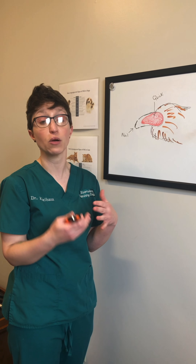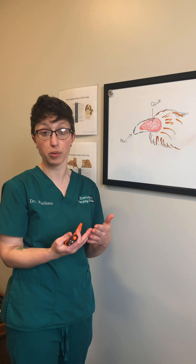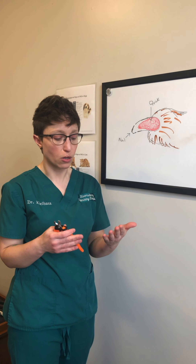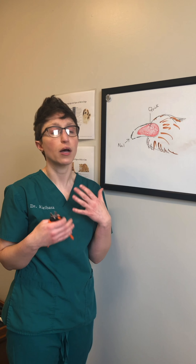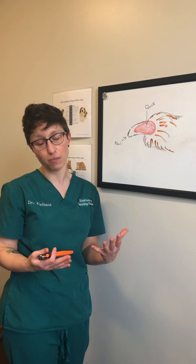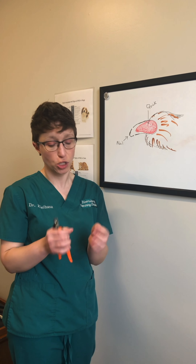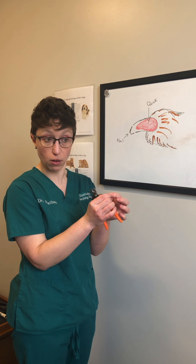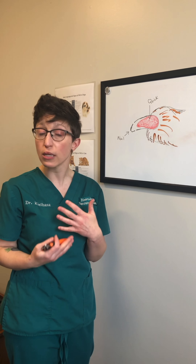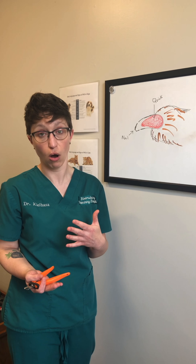Sometimes here in the clinic we'll be trimming and we accidentally quick them — we cut too high and they'll begin to bleed. If that happens at home, don't panic. Your pet may be uncomfortable and you may see drops of blood on the floor, but don't panic — they're not going to bleed out, they're not going to die from something like that. What you can do is go into your cabinet, grab some flour or some cornstarch and gently dab the tip of the nail and apply a little bit of gentle pressure. We are still here, so if you're really unsure what to do or you're scared you hurt them, please don't hesitate to call us.